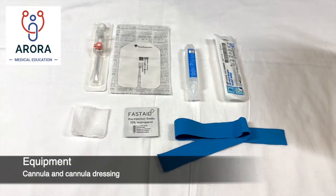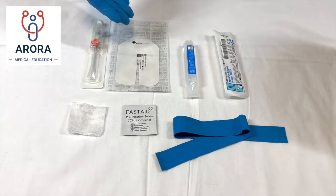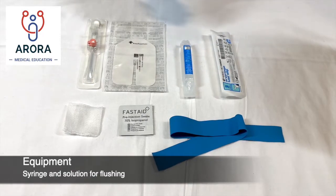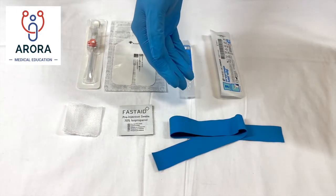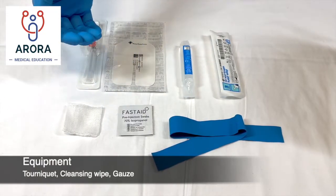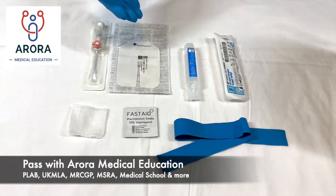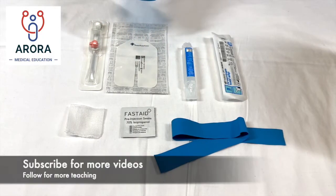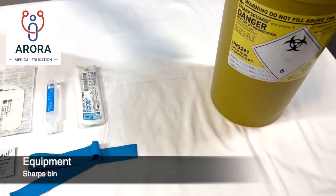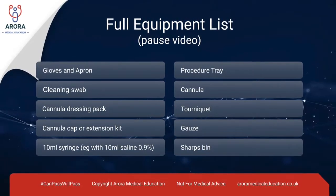For IV cannulation you will need: the cannula ensuring it's the correct size, the IV dressing for the cannula, water and a syringe to flush the cannula, a disposable tourniquet, a swab to clean the skin, and gauze. Once you've opened the cannula pack, IV dressing pack, and syringe pack, ensure everything is within a sterile field. Also make sure you have a sharps bin near you.